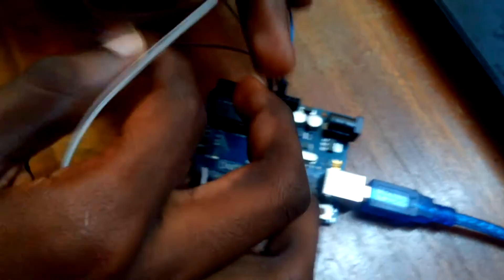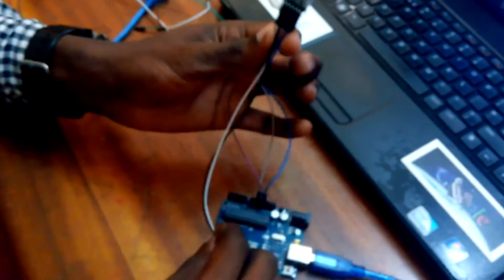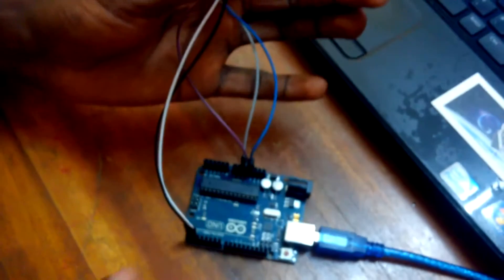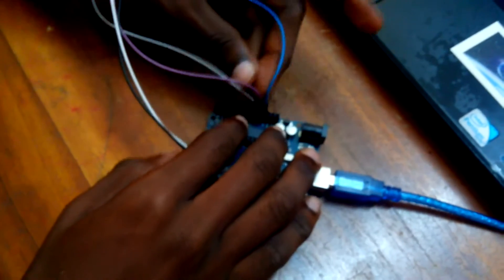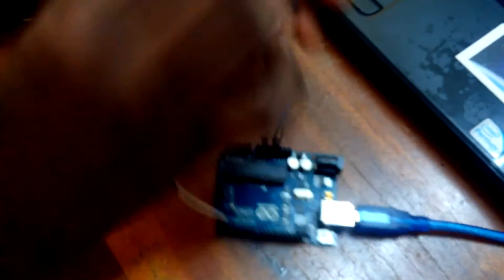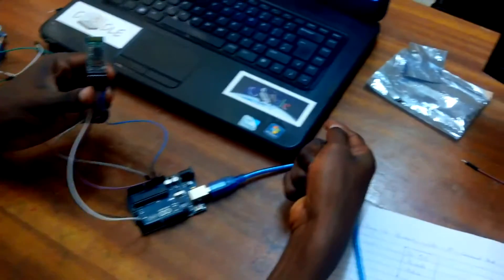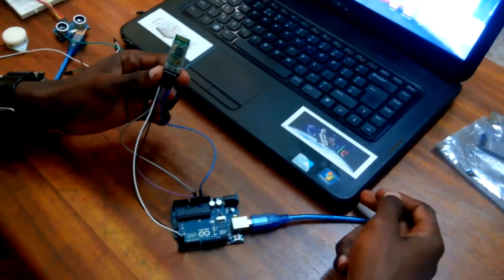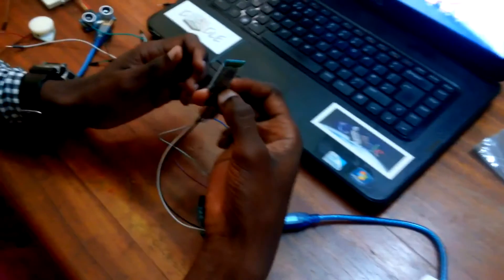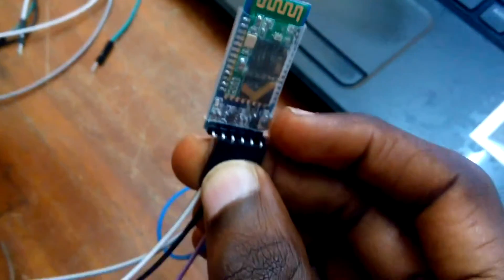Mind you, we are using the hardware serial to do this communication on the HC-05 module. This will be the whole connections of the HC-05 module on the Arduino. But first of all, when you are going to power it up, you must first take off the 5 volts. When we connect the power to the Arduino, we must make sure that the 5 volts is out. And when we connect the Arduino to power, we keep our hands on the reset pin on the HC-05 for some time.